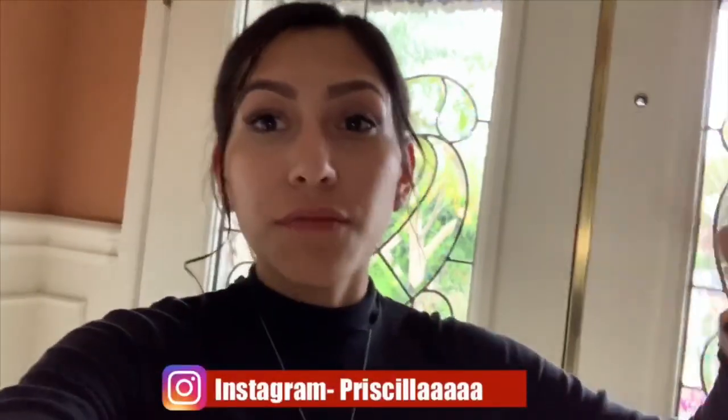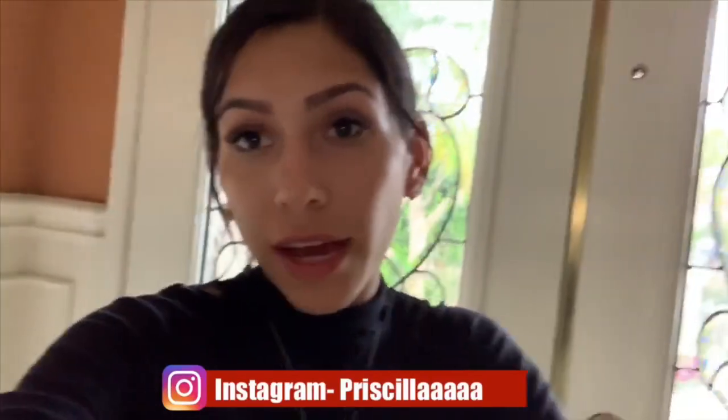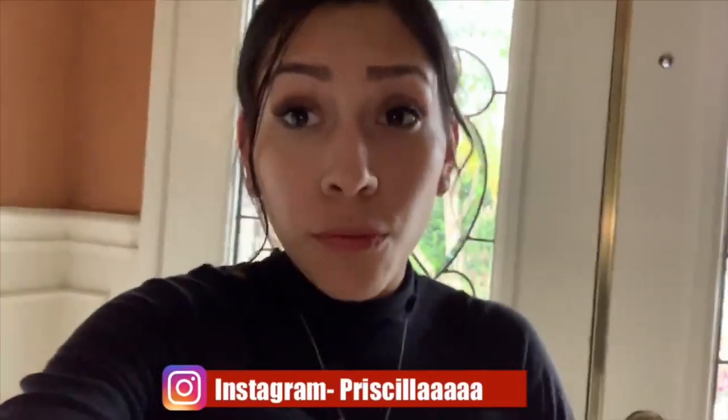Hello you guys! So today I decided to vlog my afternoon. It is Monday, but I have not been productive lately and I decided that this video is probably going to motivate a lot of you guys to become productive and clean your room. I am a senior and senioritis at its finest.